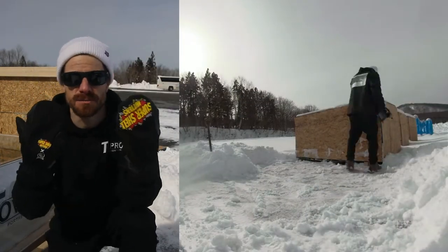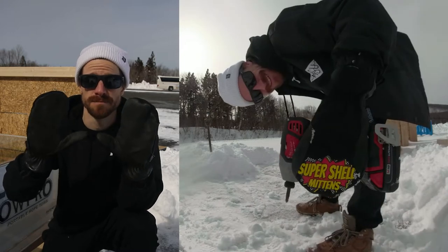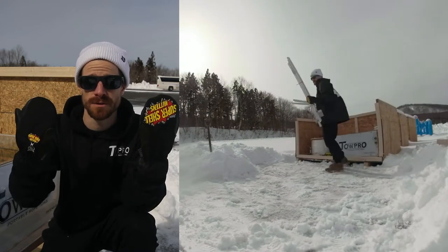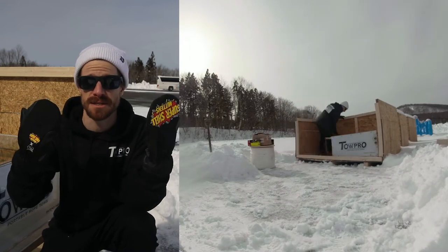These CG Habitat super shell mittens are tough. They'll take a beating. They get a strong leather palm. You can wear them over your regular gloves, over liners, or just on your naked hand to protect your hands in warm weather.